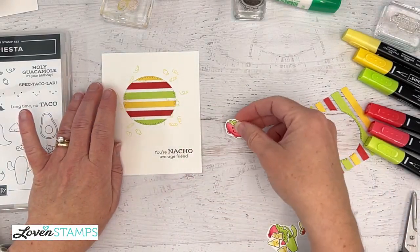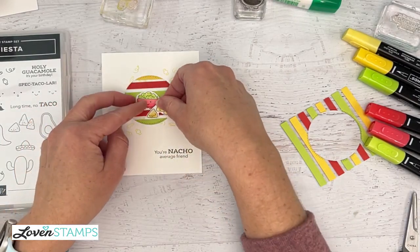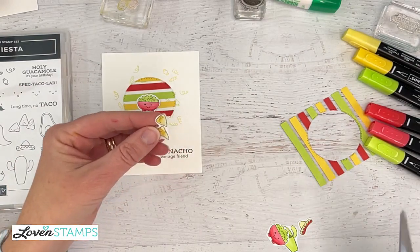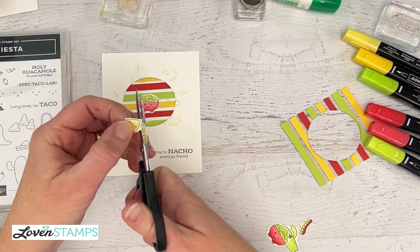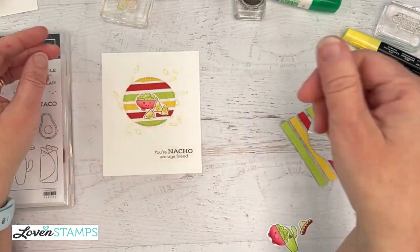Nacho Average Friend clearly needs some nacho chips and a cute little bowl of guacamole. I'm going to layer these, and I'm going to go back and just do a teeny bit tighter fussy cutting on this part so that I don't have so much white space between. I'll talk a little bit more about that for the inside of our card.